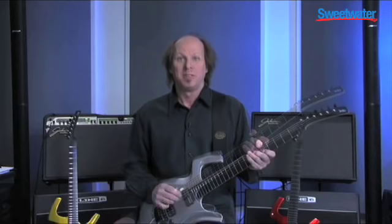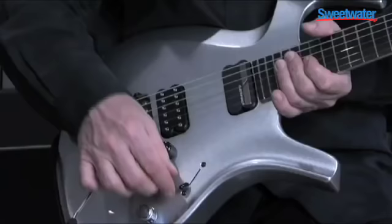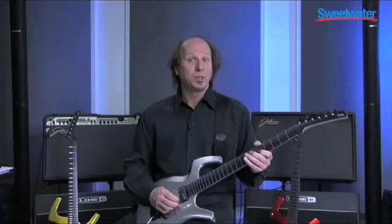Now I'd like to explain the Sustainiac for a moment. Made by our friend Alan Hoover. It's this pickup right here on the guitar. You activate it by pulling the tone knob straight up. Now you're in Sustainiac mode.